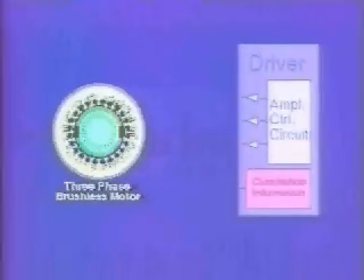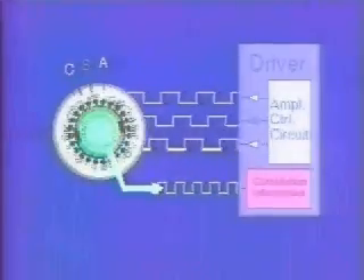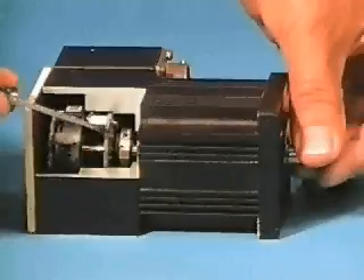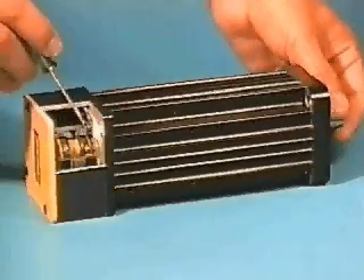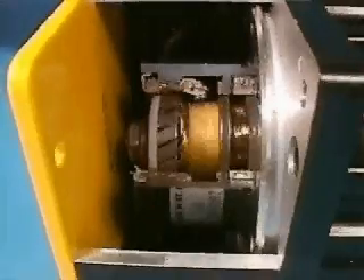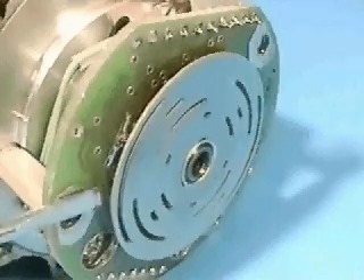Common to all brushless servo motor designs, commutation is performed electronically by using rotor position information derived from a shaft-mounted device, which is then fed back to the servo drive. For example, the electronic commutation device might include Hall effect sensors for low resolution or 6-state commutation, or a resolver for high resolution or sinusoidal commutation, or even an absolute encoder, which depending on the resolution can provide 6-state or sinusoidal commutation.